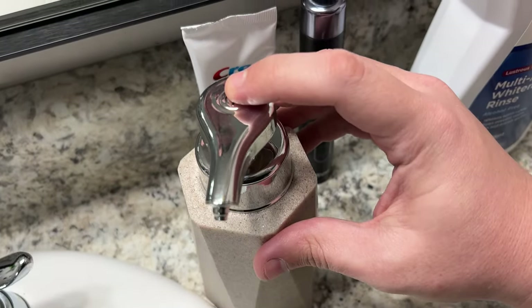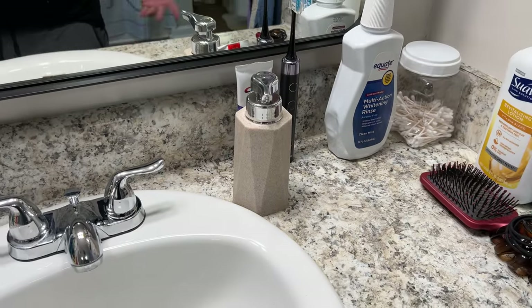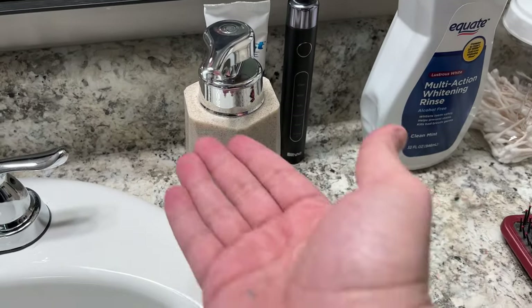We'll hold the button and see it flash blue twice — like so. Now it should be ready to go. Just put your hand under it.